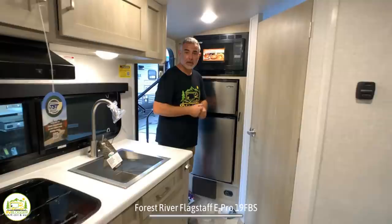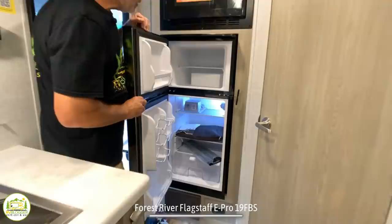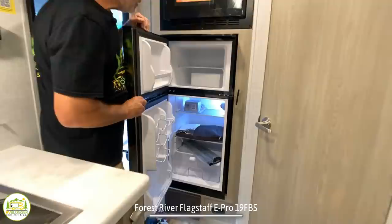When you first walk into this camper, you walk in at the back end, and the first thing you'll notice on the left-hand side is a convection microwave up top, and then your refrigerator right below that. It's got a pretty decent size for a refrigerator in a camper this small, and it has a separate freezer, which is also just terrific.